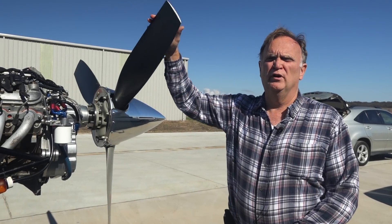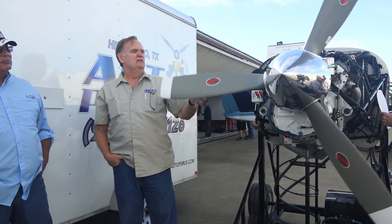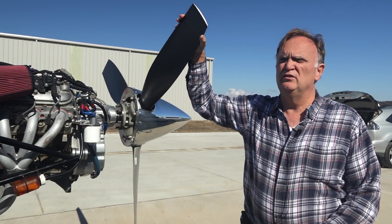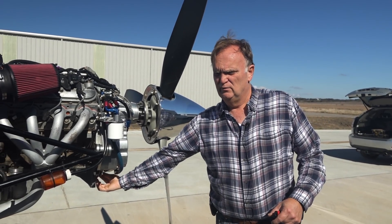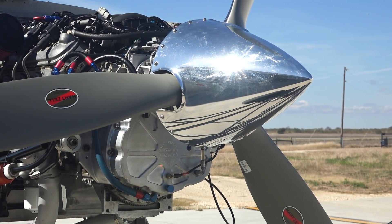We're most famous for having a decoupling clutch on our gearbox. It automatically engages at about 800 RPM, so the engine starts like it's in neutral in a car. Then the clutch engages and everything works just like normal in an airplane. Our clutch is down here — we've got centrifugal weights that engage the pressure plate against the clutch disc.